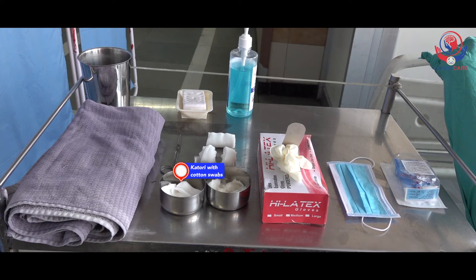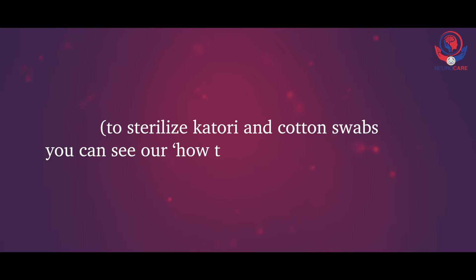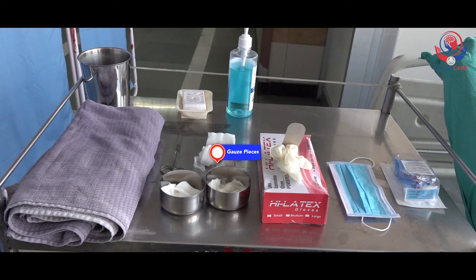A small sterile bowl containing 4-5 sterile cotton swabs and boiled then cooled water or normal saline. To sterilize the bowl and cotton swabs, you can see our 'how to sterilize the articles' video. Some sterile gauze pieces, 4 inches by 4 inches square dressings, in a sterile bowl.